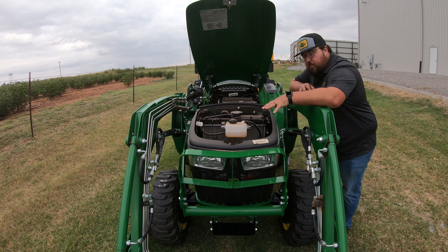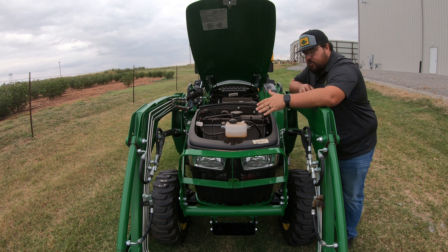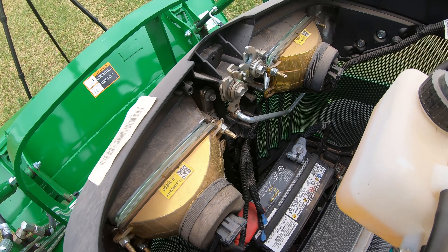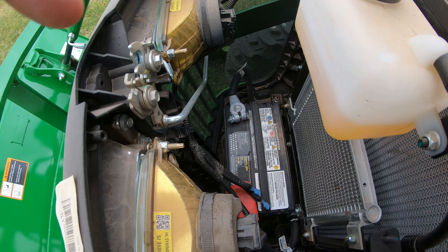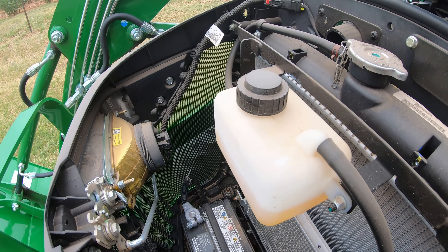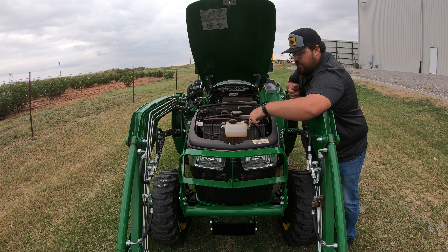Now let's talk about the service points. At the front of the tractor we're going to have our two headlights — once the hood is raised up, we can easily get to the back of those if we need to change them. We're also going to have our battery right down here in front, below our overflow tank for the radiator. This may look like a pain to get to but it's not as bad as it looks — I actually have a video on how to change out the batteries on a 3 series, which I'll drop in the description below.